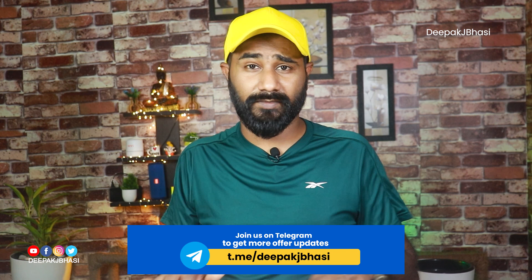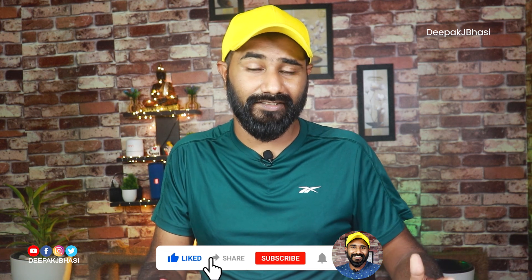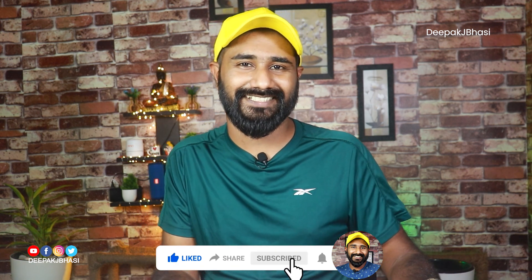This video will be available to you for a long time. If you are watching this video, please consider subscribing to our channel. Please support the channel and share with family and friends for more information.